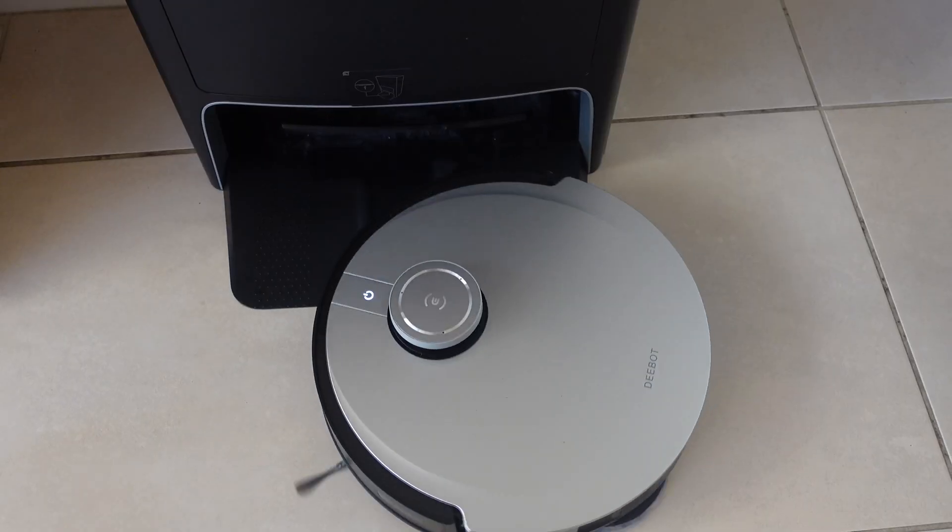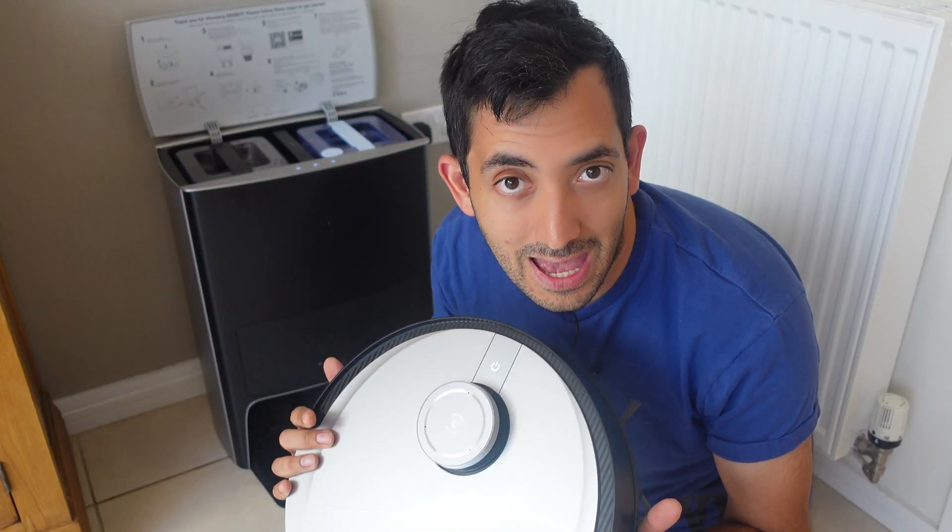Hey guys, welcome back to the channel. This is Gio from Smart Home Makers and today we've got a new member of my smart home. From EcoVacs, the D-Bot Omni X1.